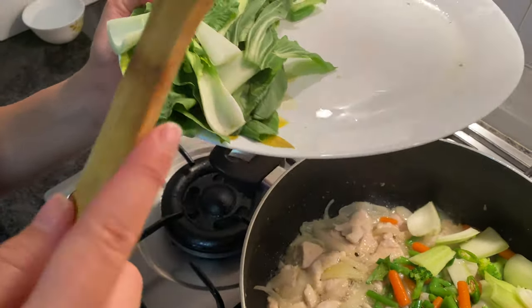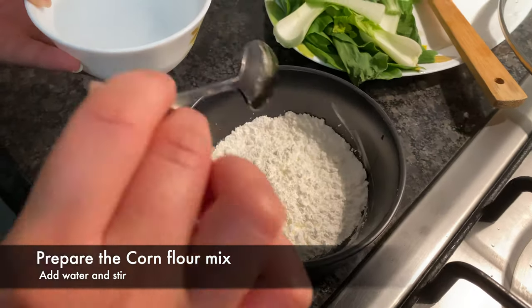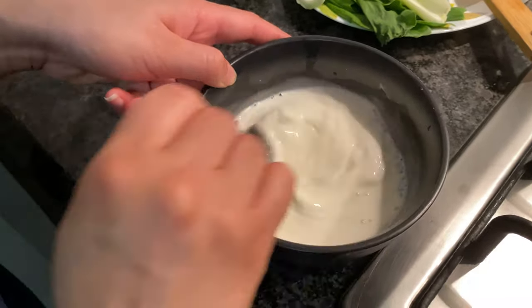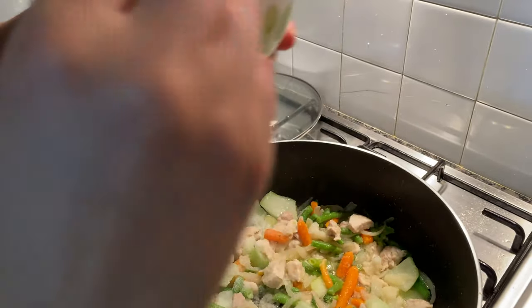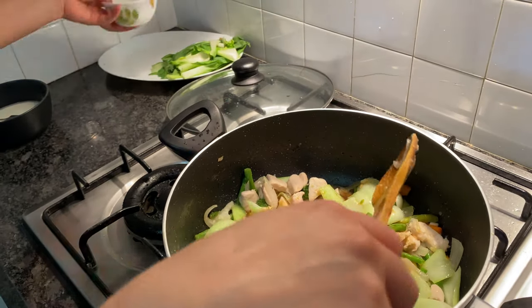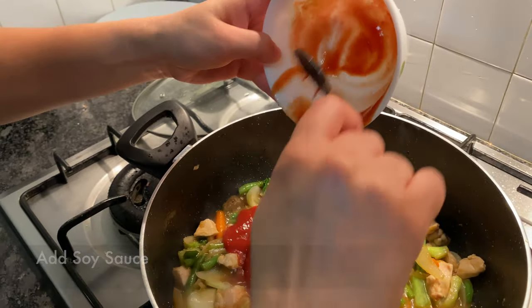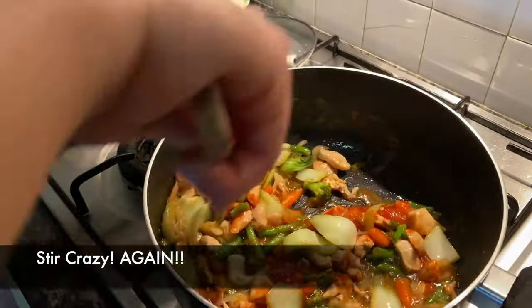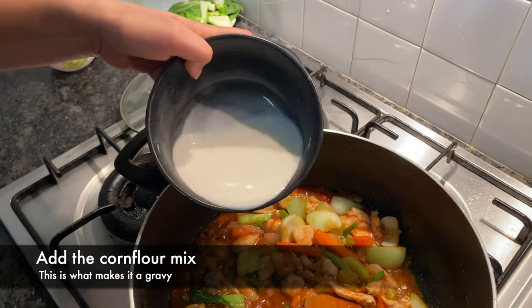Now I'll put it in the pot and mix it into the gravy. We will stir fry with a little bit of chicken, a little bit of sauce. We will cook with ketchup, cook the chicken, and then cook the gravy with tomato paste.